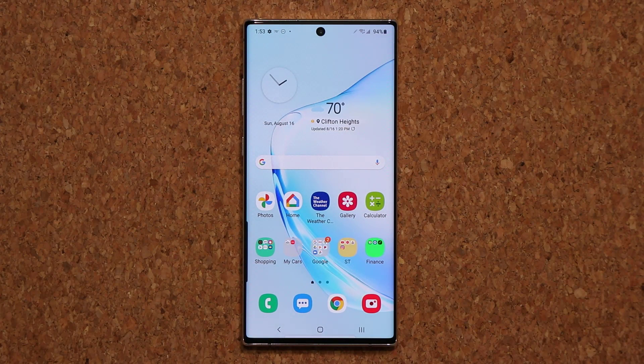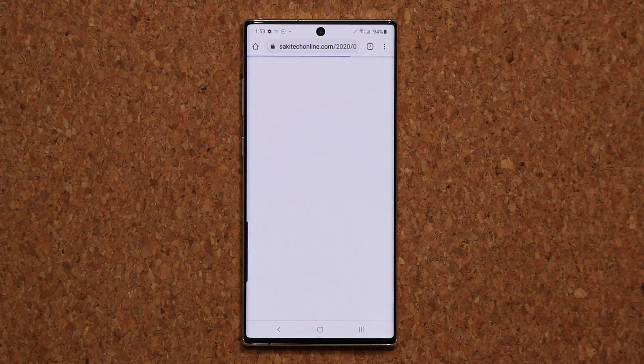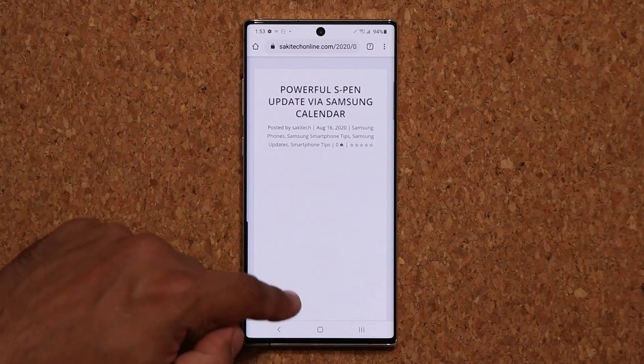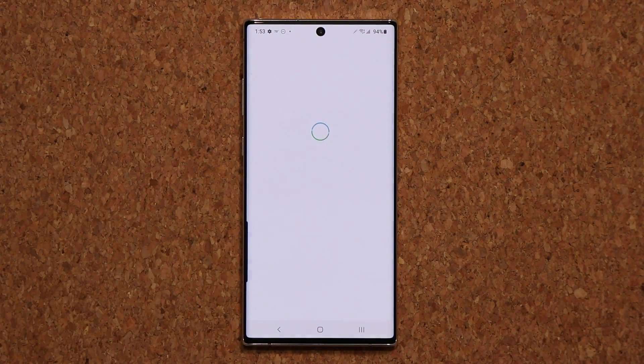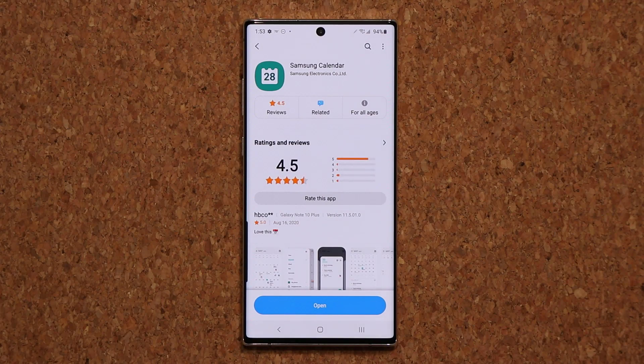So like I said, save it and it's going to pop up in your actual calendar. Any questions, comments, or concerns, drop them down below and let me know. And remember, if you want to update, just click the link down below, go to that website, scroll down, and click on the link to update it right away.